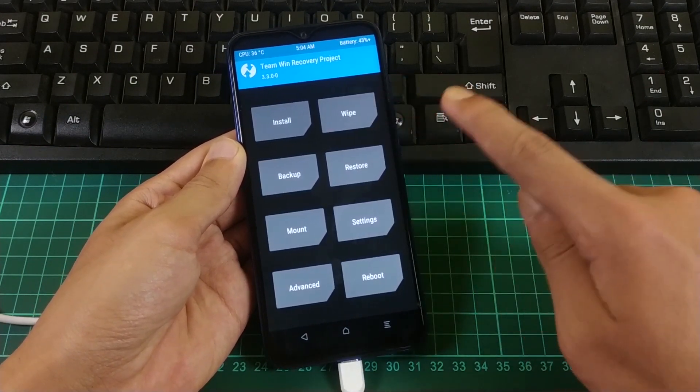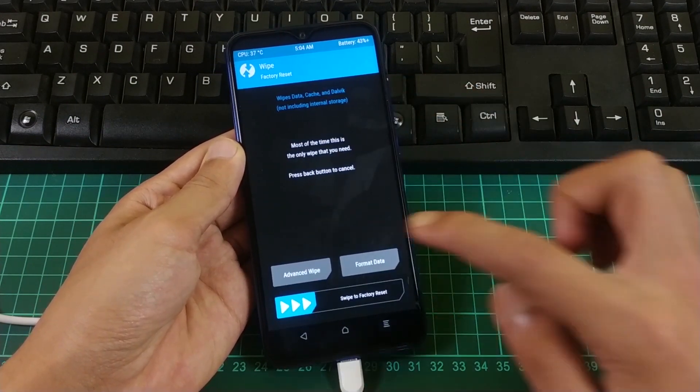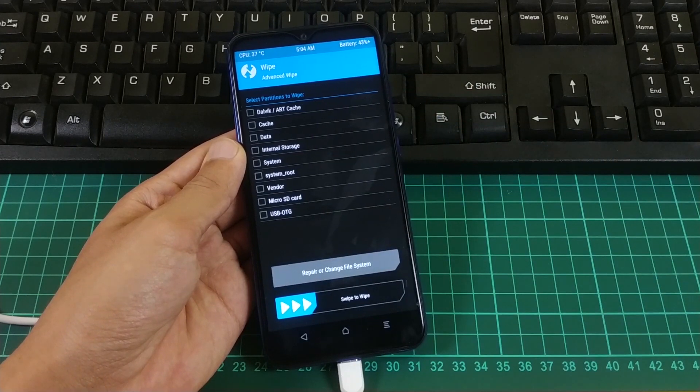Once you are on the TWRP home screen, go to Wipe, click on Advanced Wipe, and select Data. Remove the data by swiping to confirm.